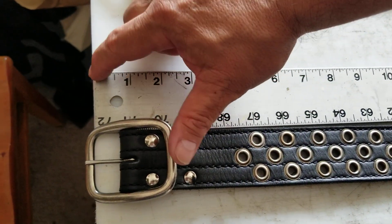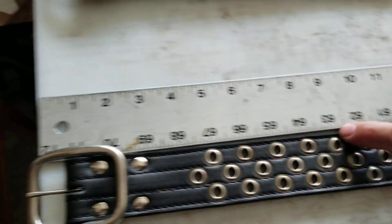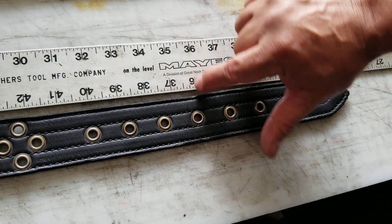We're measuring with the zero on the inside frame of the buckle, and then we come down here — this particular belt measures size 36.